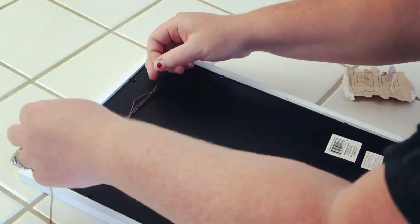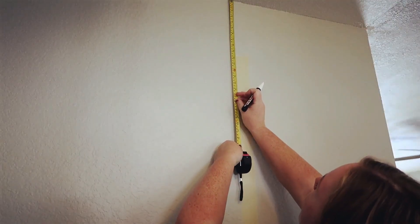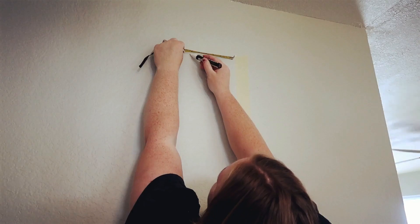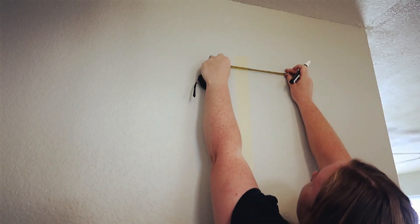Before we start hanging pictures, I have another hack for you guys. It is number four: you're going to want to use string or wire and tie it on the back of the picture frame so you can have one hanging spot instead of trying to measure and get two different spots to put a nail — you're only going to use one. Now I'm measuring a foot down from the ceiling and then six inches from my tape line.